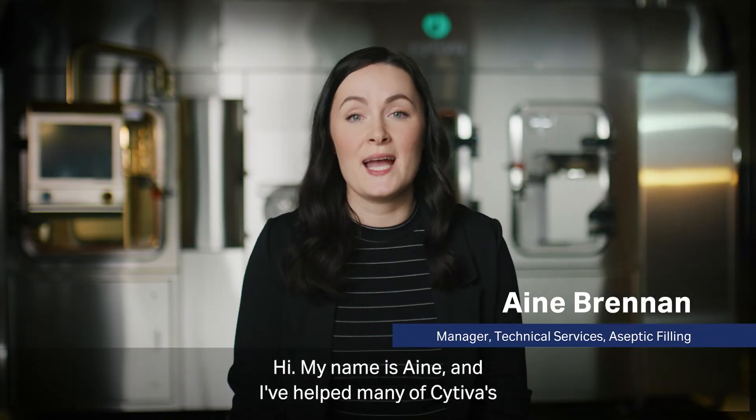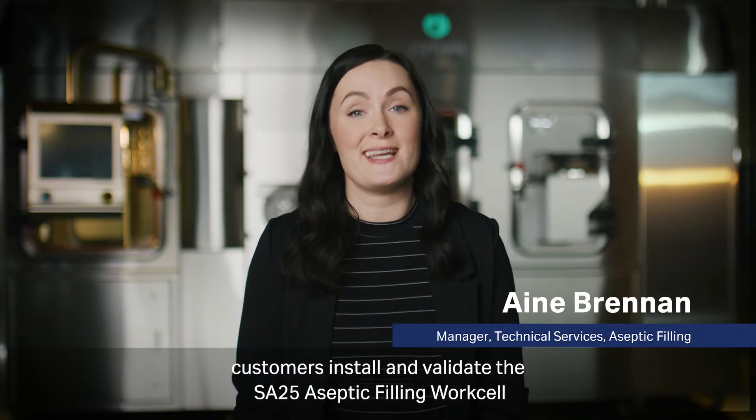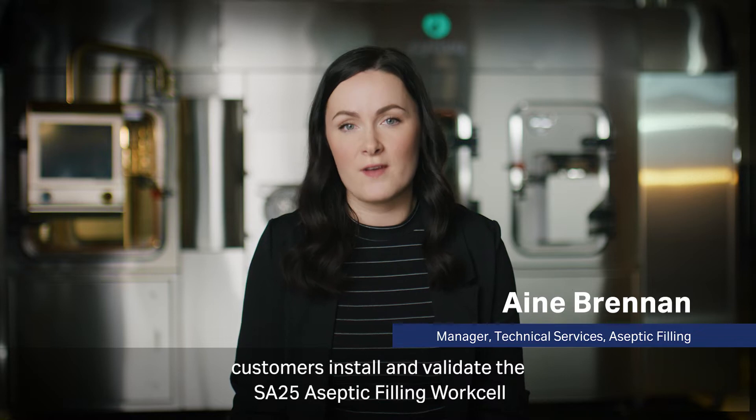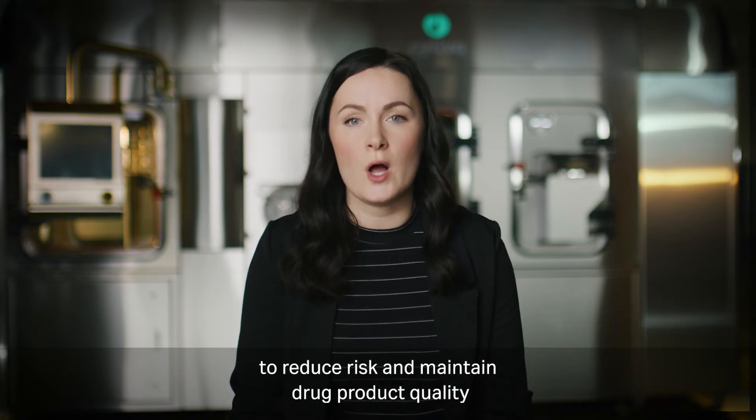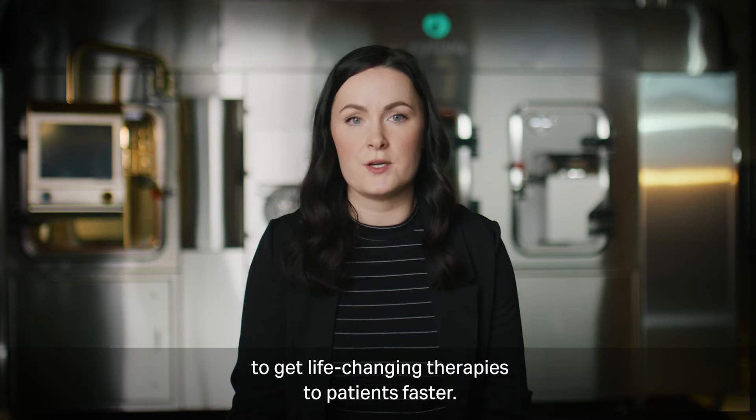Hi, my name is Anya and I've helped many of Cytiva's customers install and validate the SA25 aseptic filling work cell to reduce risk and maintain drug product quality to get life-changing therapies to patients faster.